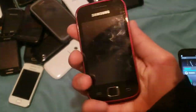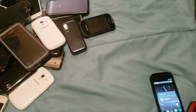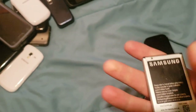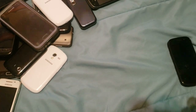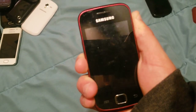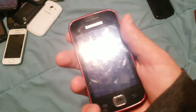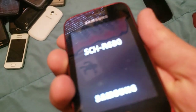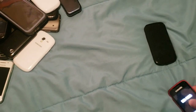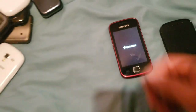Next up, we have a Samsung Galaxy Replenish. It doesn't have a battery, but it works totally fine. The battery from the Admire is starting to bloat, actually — that's not good. Also it has a dent in it. It's an SCH-R680. It works totally fine and also runs Android. It's on US Cellular.